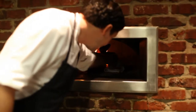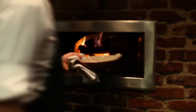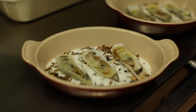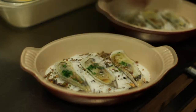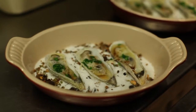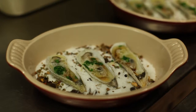All right, so we're going to take these out. You just want to cook them until the cheese and the butter kind of melt together. We'll finish these by putting a little bit of fresh parsley on them. And that's it — those are the roasted oysters: the Singingbrook cheese, a little bit of lemon juice, and parsley.